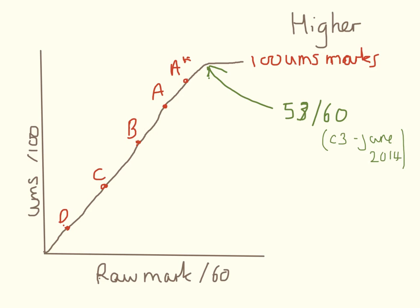If you go to the exam board website, this is what you might see. You're going to have your raw mark across here and your uniform standard mark up the side here, and you'll see there's this little cap here, which for June 2014 on the C3 paper, you only had to get 53 out of 60 to get 100 uniform standard marks. So even if you got 60 out of 60, there's no way you'd be able to tell the difference between that and 53 out of 60.